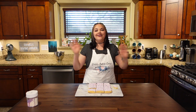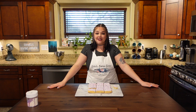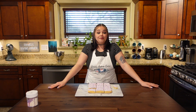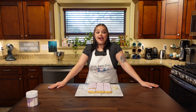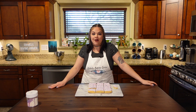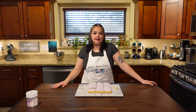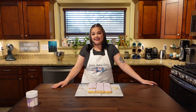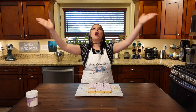I gotta go — I have some cookies to eat! Thank you so much for watching, I really appreciate you being here. Leave a like if you enjoyed, subscribe, and comment below if there's a recipe you'd like me to try. Check out my TikTok and Instagram — Rachel's Baking Corner on both. I post behind-the-scenes content, side recipes, and what I eat on a regular Wednesday dinner. I appreciate you watching, and I will see you very soon in my next video. Thank you, I love you, goodbye!